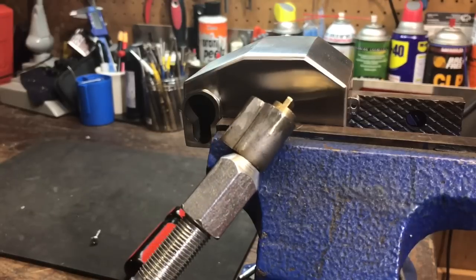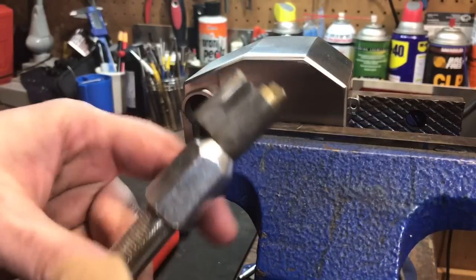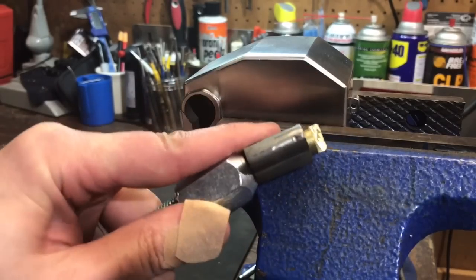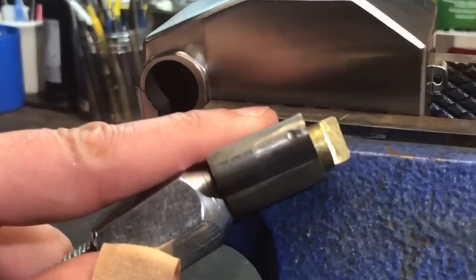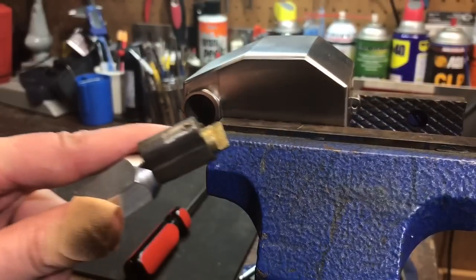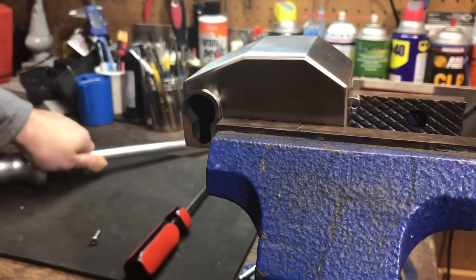I think my issue was I stripped that first screw. You can see there's that little pin that we were talking about before — we just sheared that right off. Let's see what this means for us getting the lock open.